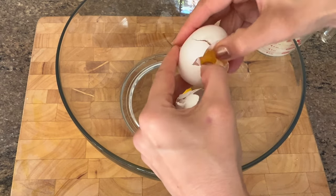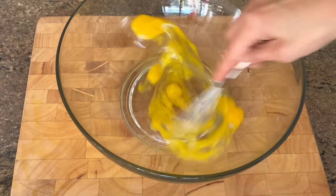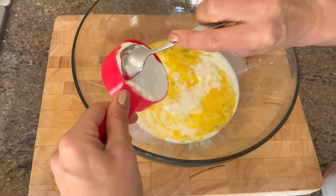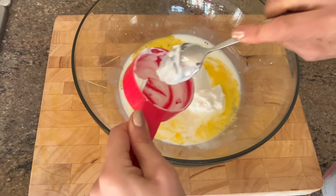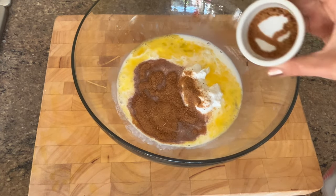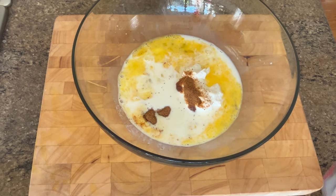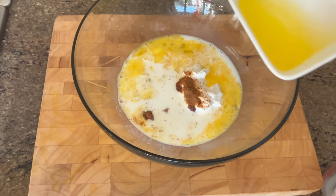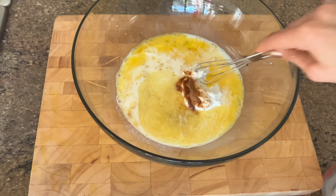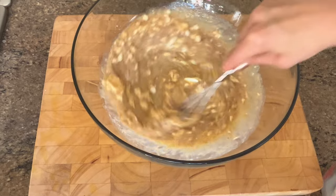To start, grab a large mixing bowl and add two eggs and whisk. Then add a quarter cup of milk and a quarter cup of half and half — or you could use all milk if you want — followed by a half cup of full fat sour cream. You don't want to skimp on the fat here. Then add a quarter cup of coconut sugar. You could use regular sugar but I like coconut sugar because it's less processed, followed by six tablespoons of melted butter left at room temperature. Whisk that all up and now let's get ready for the dry ingredients.